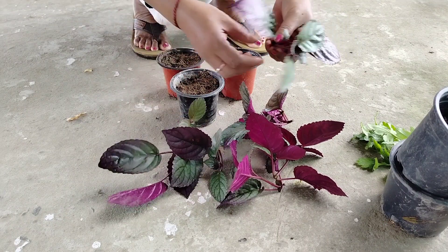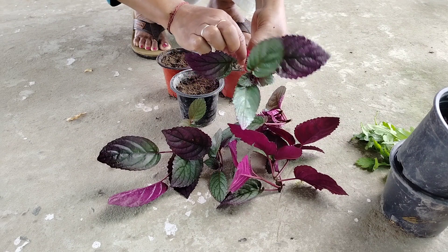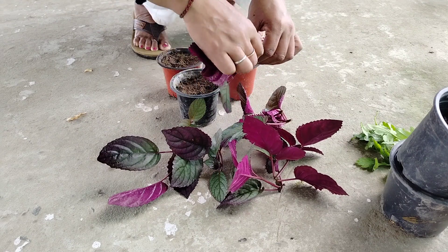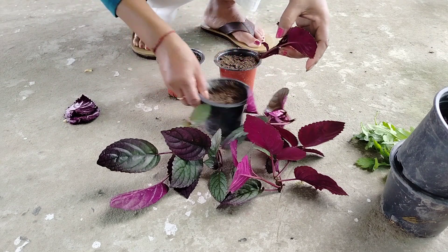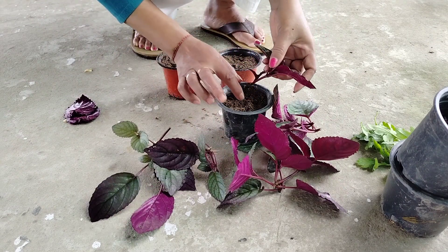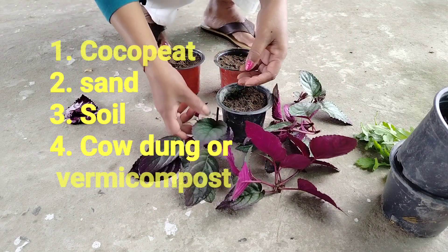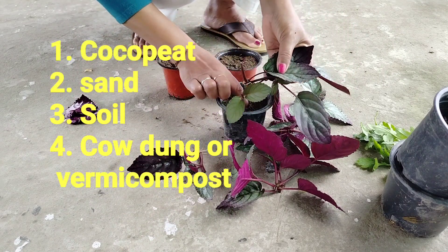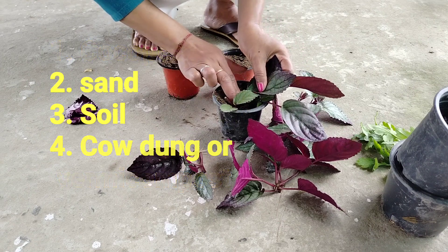I will prepare for this process. I will prepare the water for 10 days. I will prepare the soil mixture — I will use cocoa peat, sand, soil, cow dung, and vermicompost.